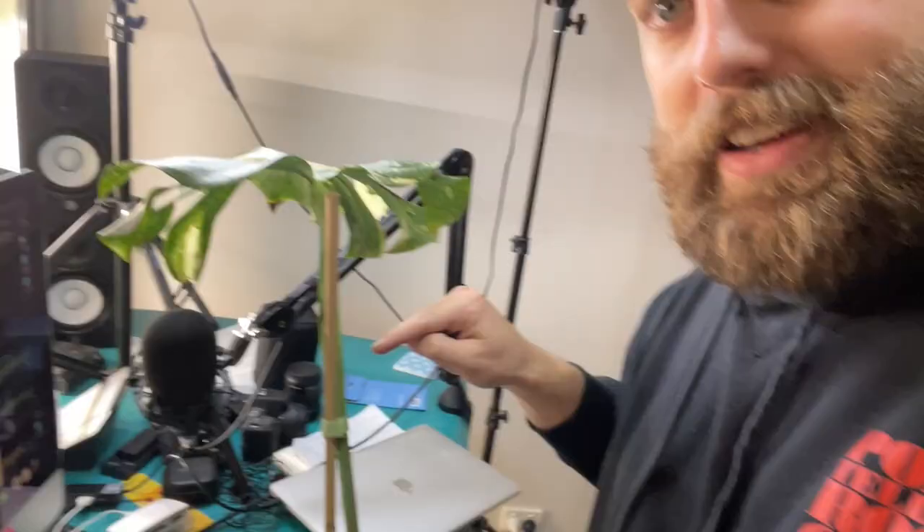All right guys, a bit bummed out because I found scale. Gross! On one of my Thai constellation propagations — a whole bunch of it. I've checked out all the other leaves that I took when I propagated it, so the problem was not just that it was on a plant in my collection, but it was on a plant that I propagated and had spread the propagations out into different areas. Should have checked it more closely. But anyway, this thing here is covered in scale.